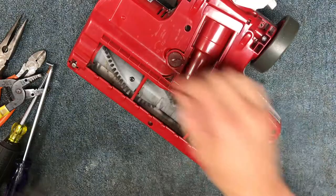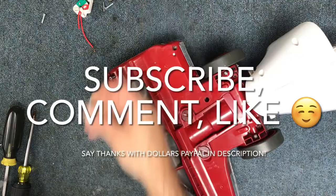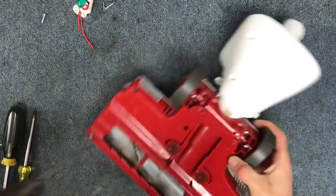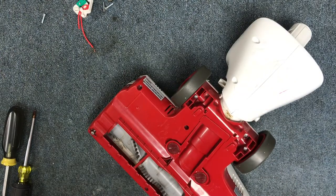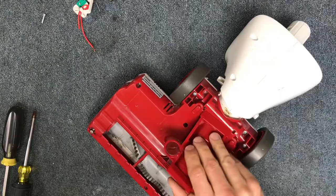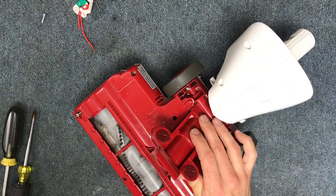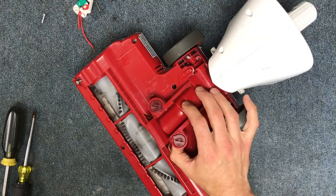Go ahead and put your screws back in and you are good to go. I hope this was helpful and valuable information for you. If it was helpful, please comment in the comment section and drop a like. I do this for a living, so if you'd like to say thank you in the form of a tip, I have a PayPal email address down in the description. Thanks a lot, have a great day!